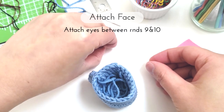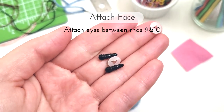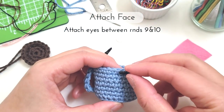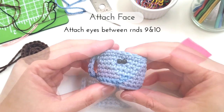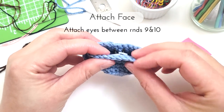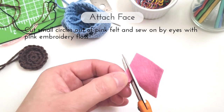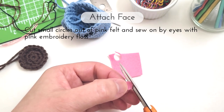Now to attach on the eyes, I'm using black 4.5mm safety eyes here, but you can also use buttons or bits of felt, whatever you have on hand that works. And there's our eyes. Adding the cheeks, I'm just going to cut some small circles out of this pink felt and then sew them on next to the eyes using some pink embroidery floss and a needle.